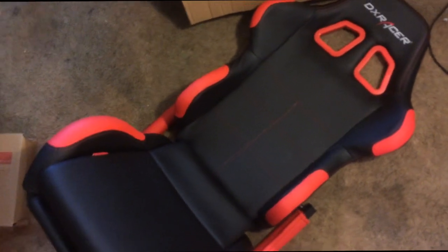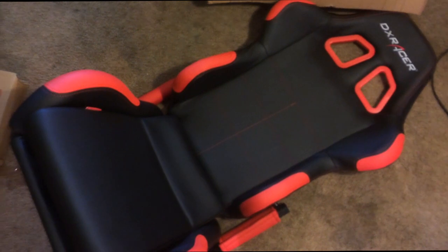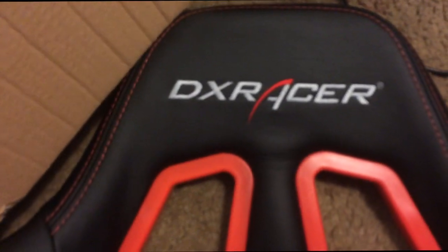There you go — rip here and voila! Let me show you guys this before I get to the assembling. That is what the DX Racer chair looks like — pretty dope, all leather. It's definitely red; I did want it in blue but they get a lot of orders so I just appreciate them for sending me this. Shout out to DX Racer, man — it's about to go down. See that logo right there!